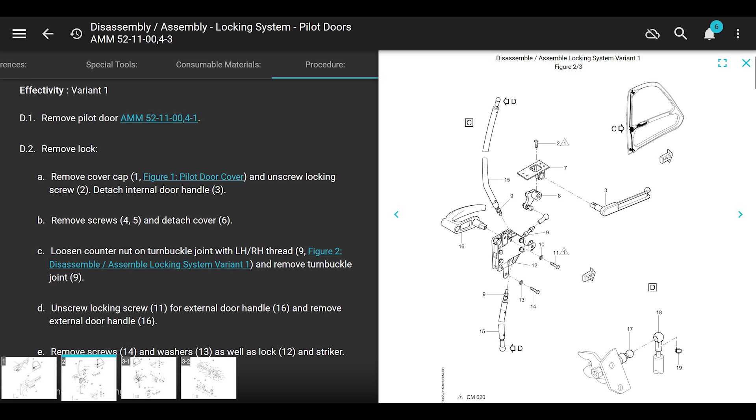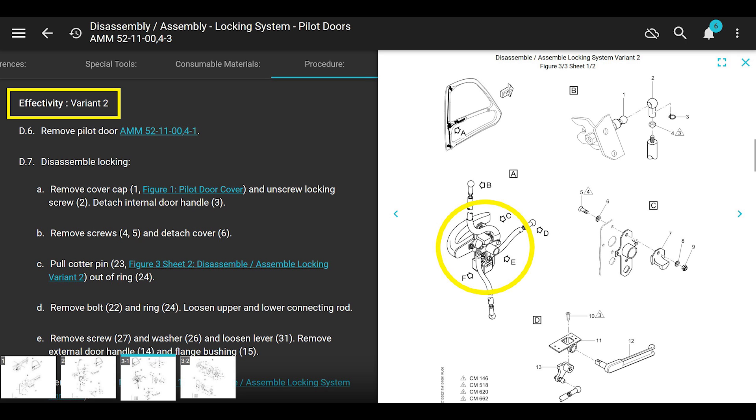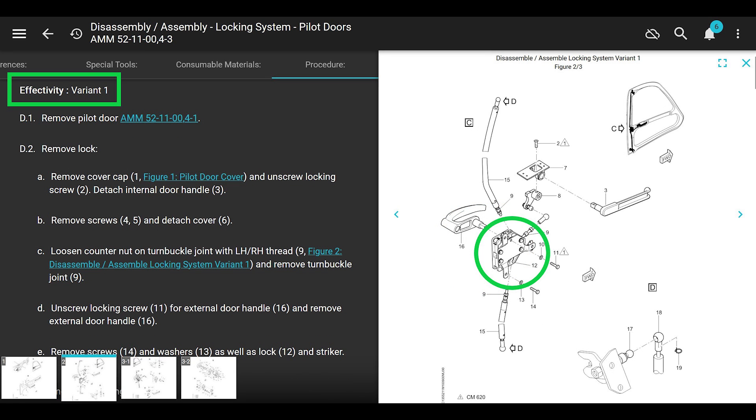In the manual, scrolling down, there are two variants. What we're dealing with is variant one. Variant two is for older models - I think up to serial number 200 for the EC-135s. It tells you in the parts manual what variant one and variant two are. If you look at the picture, we have variant one. The first thing you want to do if you have a problem with your door handles is you have to take the door off.